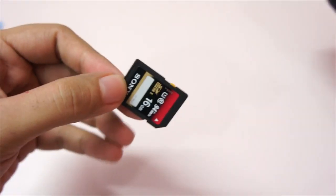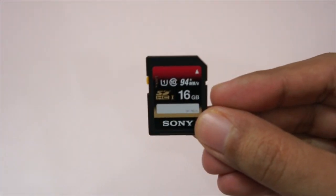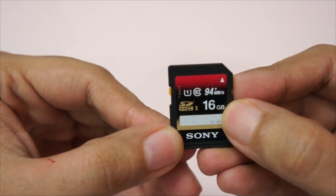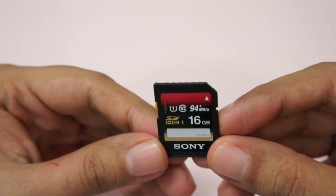Since all the footage is in HD, it can take up to 15 to 20 minutes to transfer video files to my computer. The card we're using is a Class 10 card — it says it supports transfer speeds up to 94 MB per second. Let's use the new card reader and see what speeds we can attain.